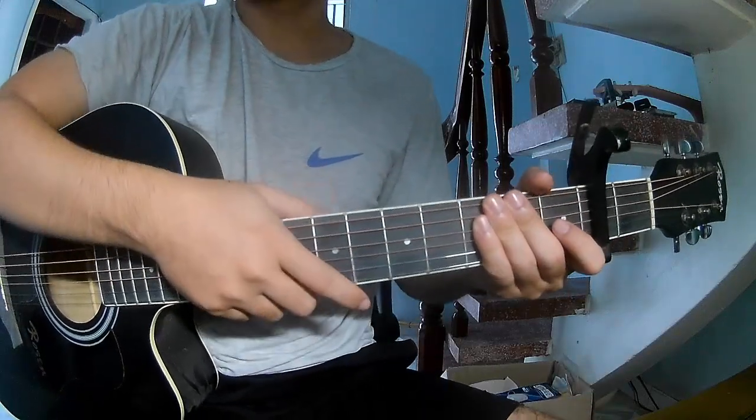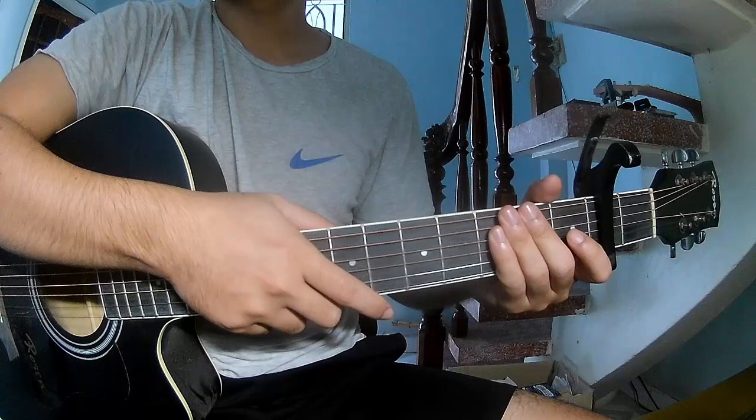Hi everyone, today we see how to play the OMG by Suki Waterhouse.